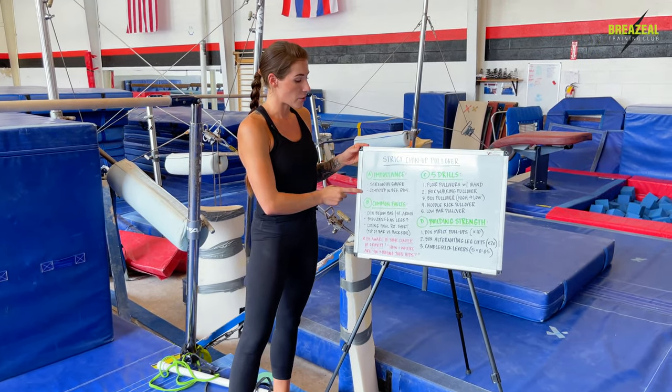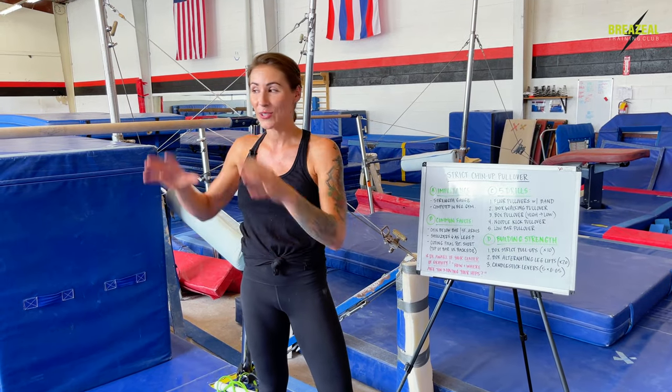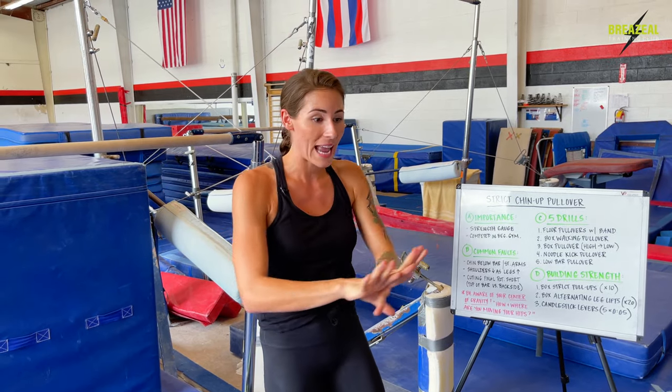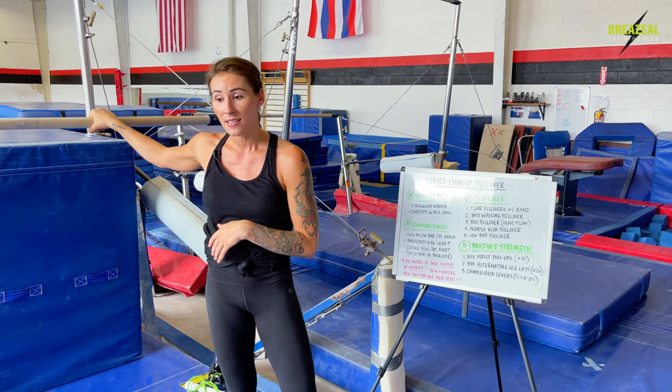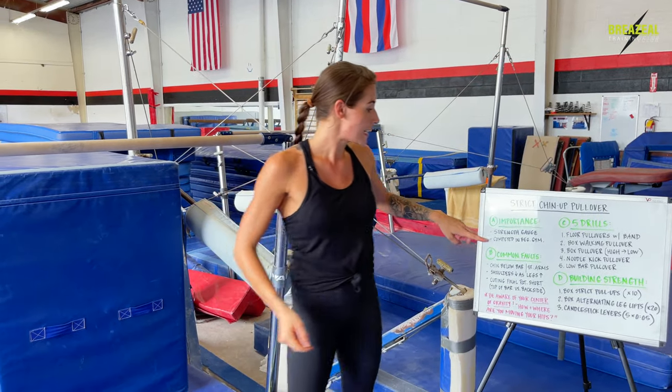The second reason this strict pullover is important is because it is actually a skill that's competed in beginner or lower level gymnastics routines. We see the chin-up pullover in recreational gymnastics routines and in-house competitions — levels two, level three. Maybe if a gymnast misses her kip, her initial skill on her pull-up bar routine, she has to do that chin-up pullover to get into her front support and finish the routine. So all around, it's a really important foundational skill that sets you up for success down the road in gymnastics.